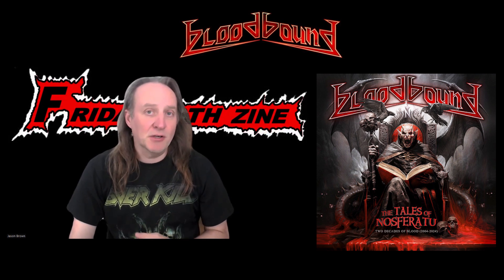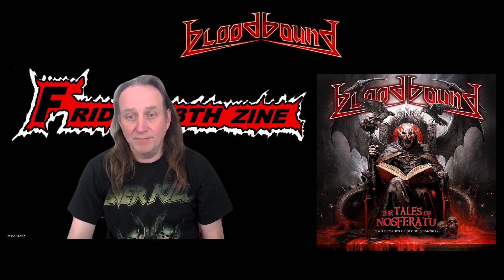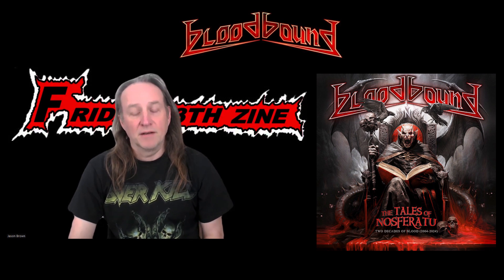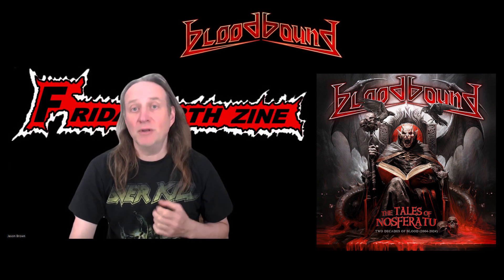The band's current lineup features Patrick J. Selby on vocals, Thomas and Hendrick Olsen on guitars, Andreas Bormann on bass guitar, Frederick Berg on keyboards, and Daniel Sorgren on drums. That's the lineup for this new live album.